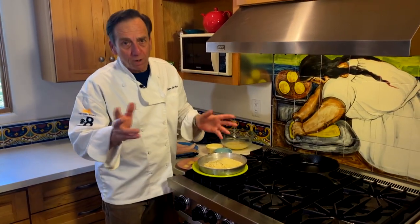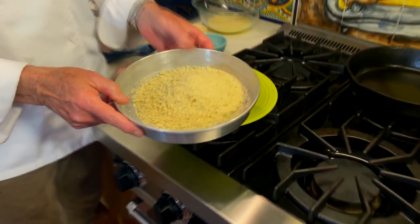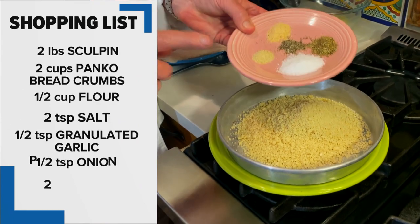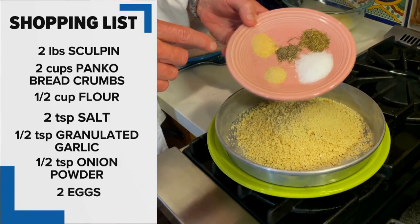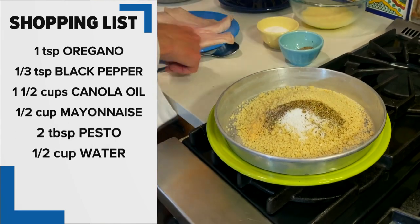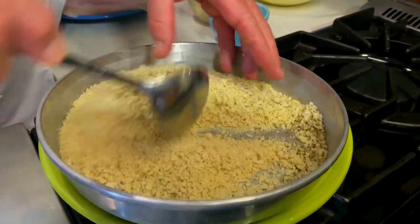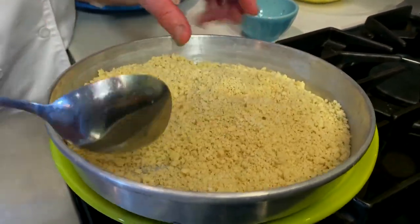You can bread the fish one of two ways. You can use plain panko breadcrumbs, but I like making Italian panko breadcrumbs and I like making it myself, so I'm putting in all my own seasonings: garlic, onion, salt, pepper, and Italian seasonings. We're just going to toss this in lightly and make sure you keep tossing it when you're breading because the seasoning will fall down in.